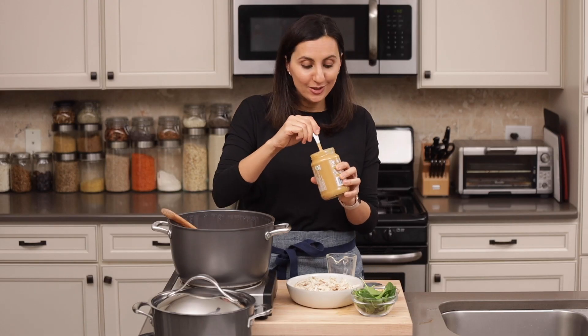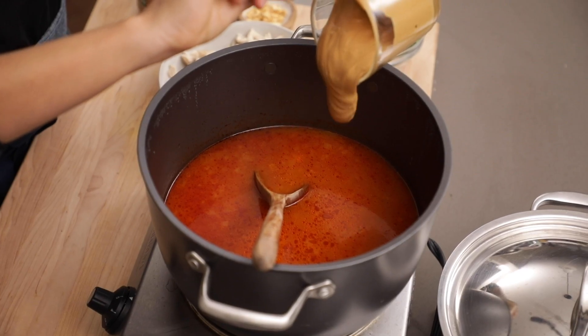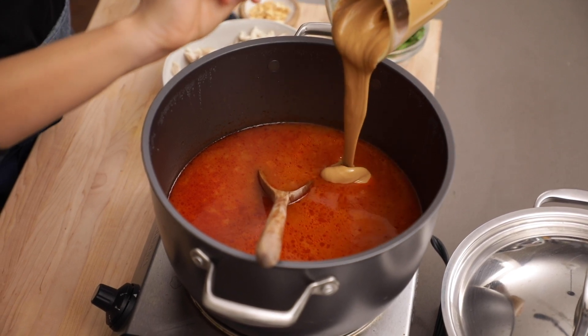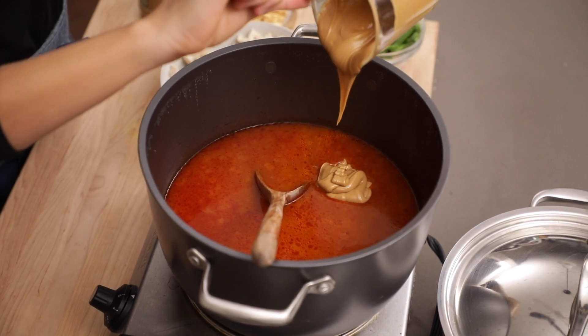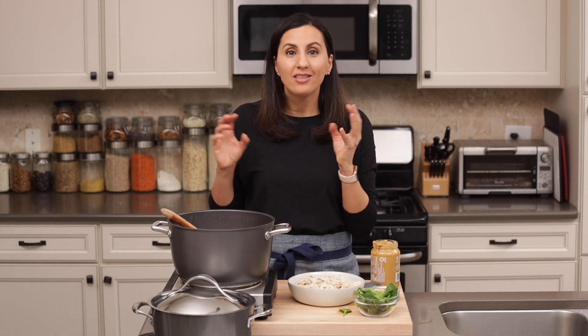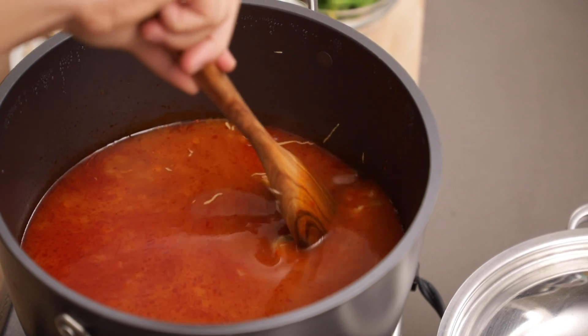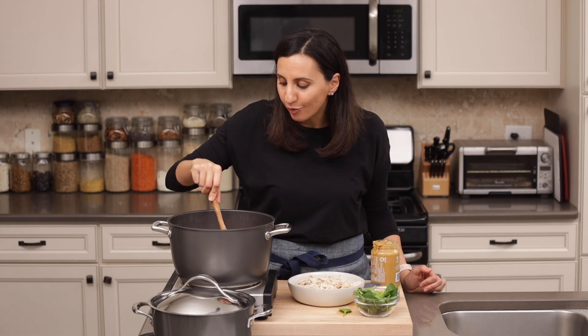Now it's the fun part — this is why it's called peanut soup. We're gonna add one cup of peanut butter to the mixture. Make sure you're using creamy or crunchy peanut butter without too many other ingredients. This one right here just has peanuts and salt, so it's perfect. I also like to make sure that my peanut butter does not have any sugar in it, because that's really going to impact the flavor. The sweet potatoes are already lending some sweetness, so we'll mix the peanut butter right into the sauce — it's really going to thicken it and create a nice base.